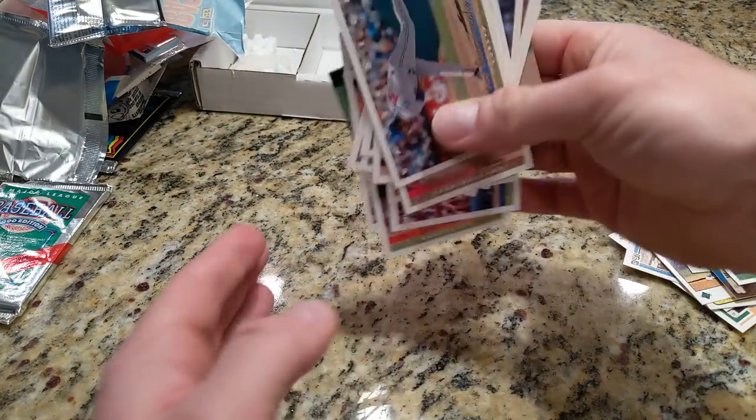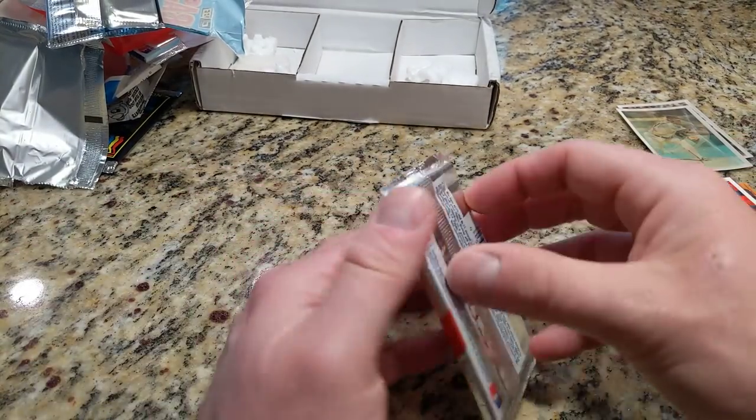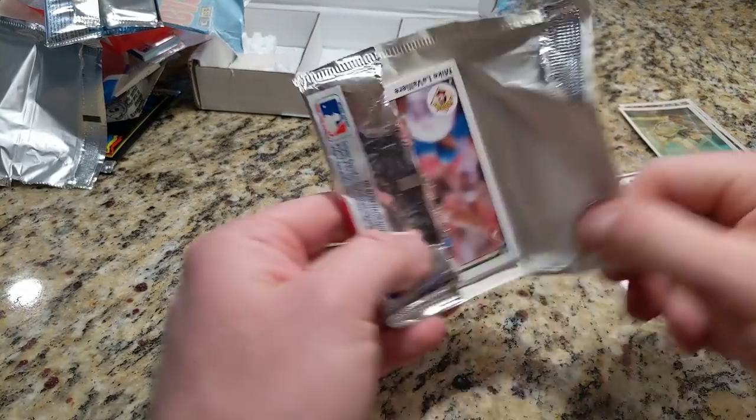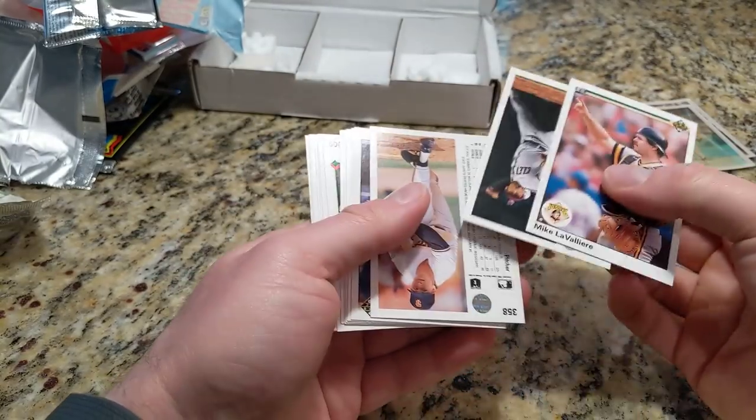Tony Gwynn, Tony Gwynn — two of those. Down to the last pack, 90 Upper Deck. Nothing huge overall. I'll go through the stack at the end — I got a good mix of fan favorites and some hall of famers in this $40 box of cards. Like the value.